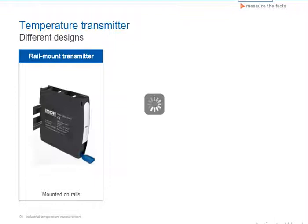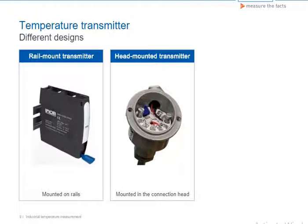When installing in the connection head or in field housing, so-called head-mounted transmitters are used. These round transmitters have a hole in the middle through which the thermowires or connecting lines are fed and attached to the top of the transmitter.